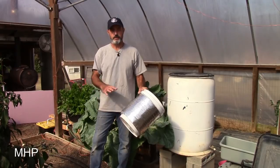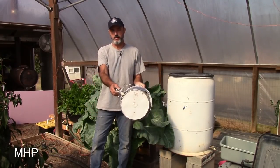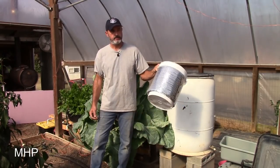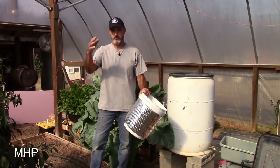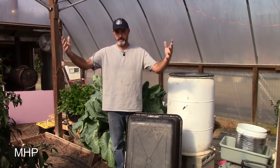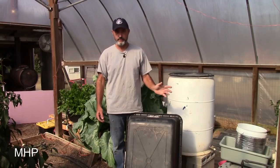You can use all kinds of containers. This happens to be a food grade bucket with an elbow on the outside and one on the inside. This works fine for things like tomatoes, peppers, and cucumbers — things that are going to be fairly vertical. But suppose you were growing something that would get very large and side-heavy; a five gallon bucket may not be the best option.